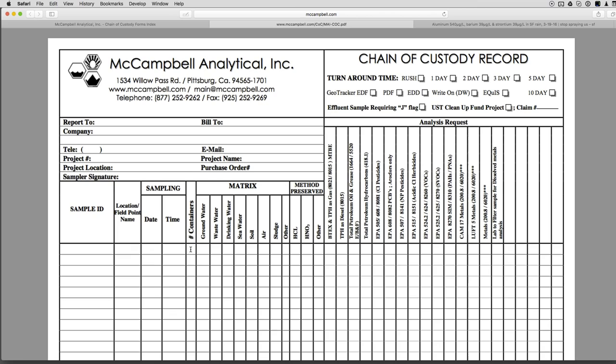For the container you use, you can use glass or plastic like an Odwalla bottle or something small — as long as it's five fluid ounces, you're good. For matrix, there's no 'rainwater' option so check 'other.' Leave 'method preserved' unchecked unless you get McCampbell to send sample bottles to you, which actually have HNO3 — nitric acid — a little splash in the bottom that preserves the metals so they don't leach out. They'll send those to you for free.